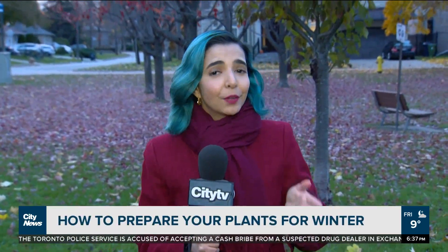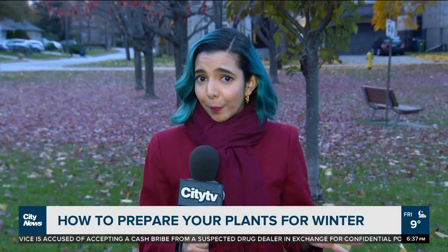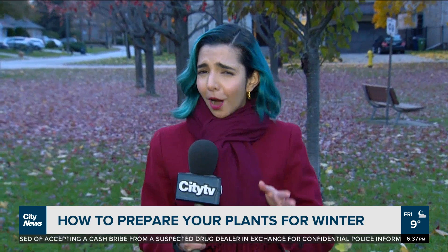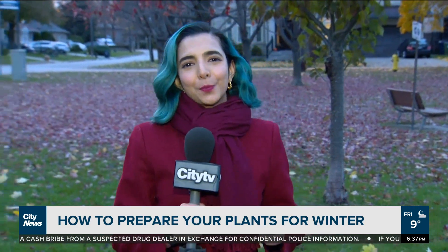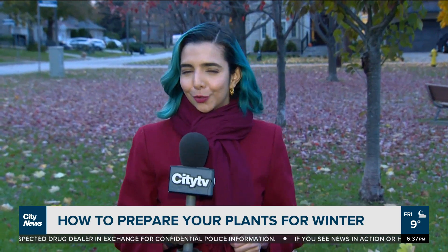Some of us went a little plant wild this year, and houseplants are still having quite a moment in the spotlight. But with temperatures dropping, all those tropicals you picked up during the warm months aren't going to love the coming Canadian winter. So we got some expert advice on how to make sure your summer romance with plants doesn't turn into a tragedy.